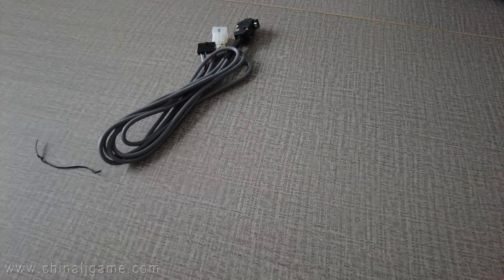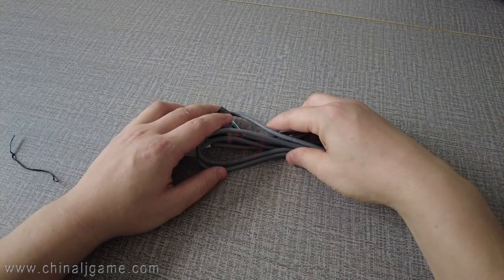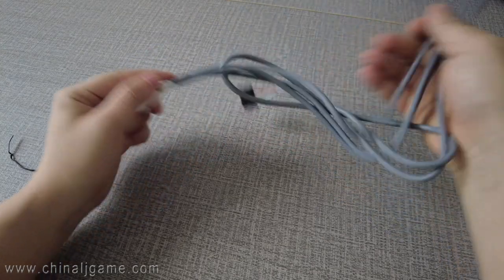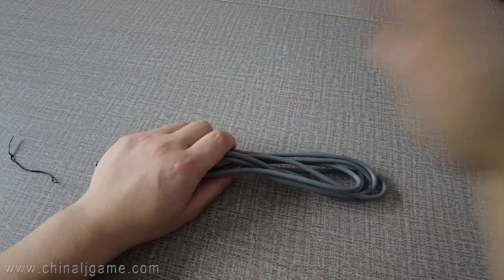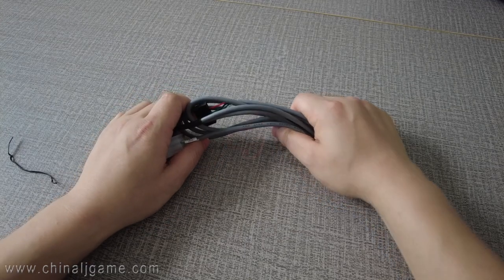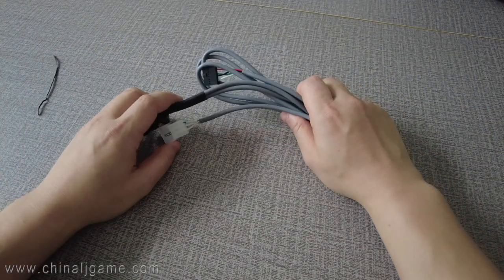Hey guys, I'm back right now and today we are introducing a new tool which can prevent the zapper from hacking the machines. Some customers always worry that the machines and the credits will be hacked by devices which come from China or other countries. There are some devices designed to cheat the machines.